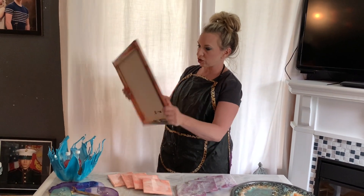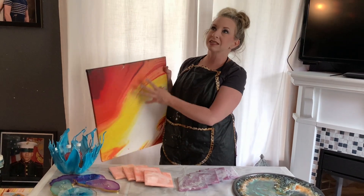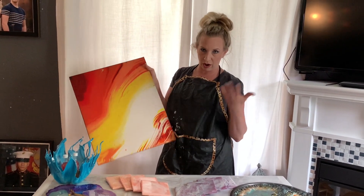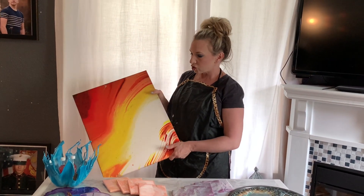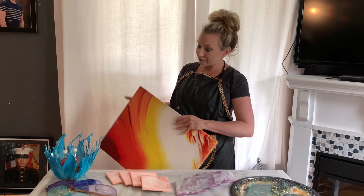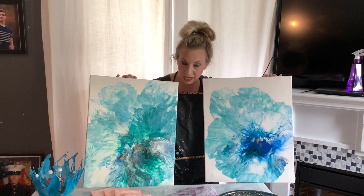Here's one I got started — I have a plan for this, I just need to get on that plan. Because I did a pour on it and I wasn't exactly pleased with the way it turned out. Obviously it's just not complete, so I do have something I want to do to this. That will be in the future.